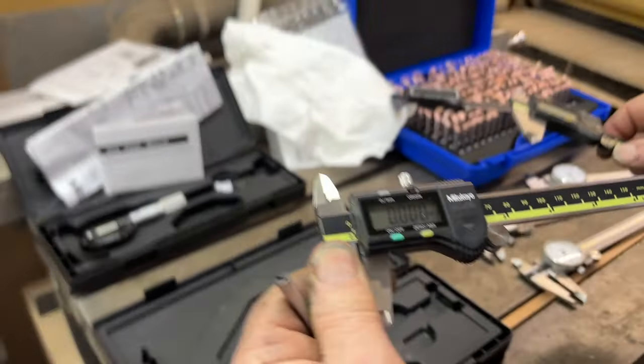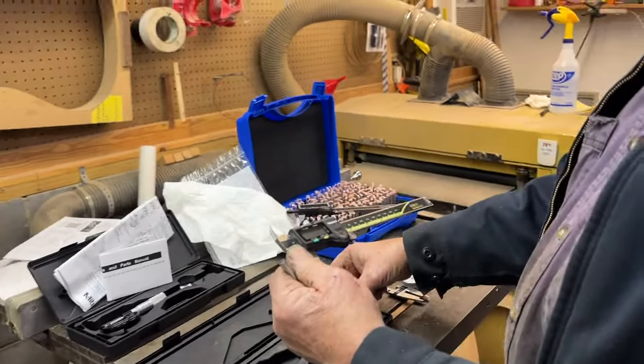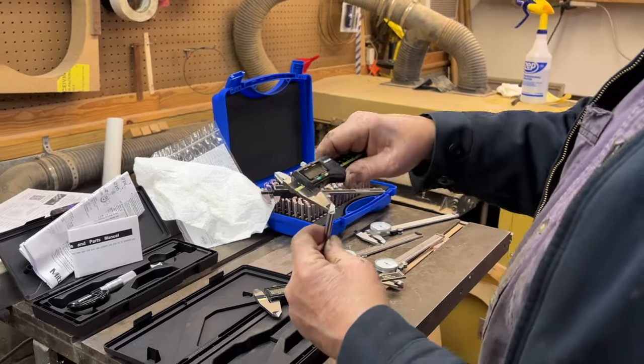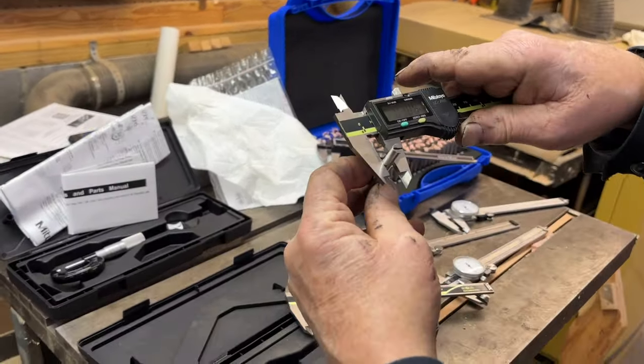You bought them off eBay, not knowing they were counterfeits, right? Yeah, a long time ago. Got a good buy on them. But they do pretty well too.